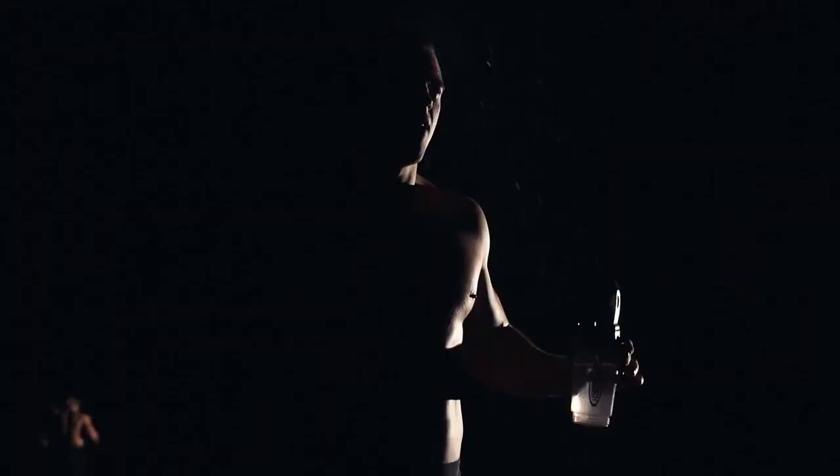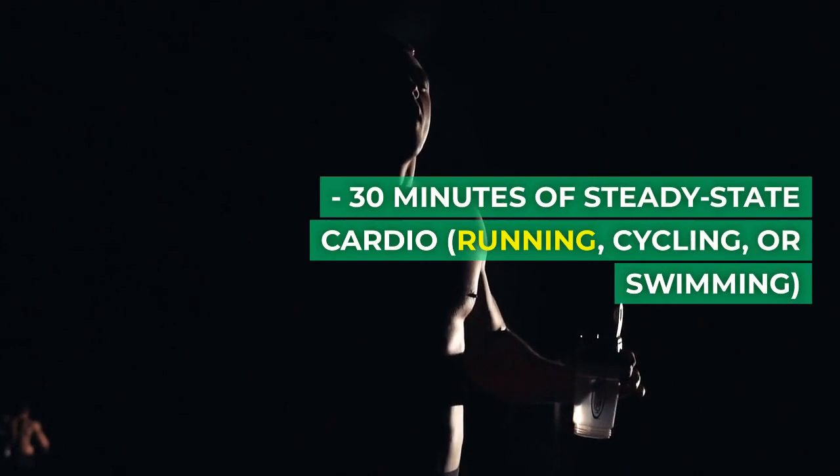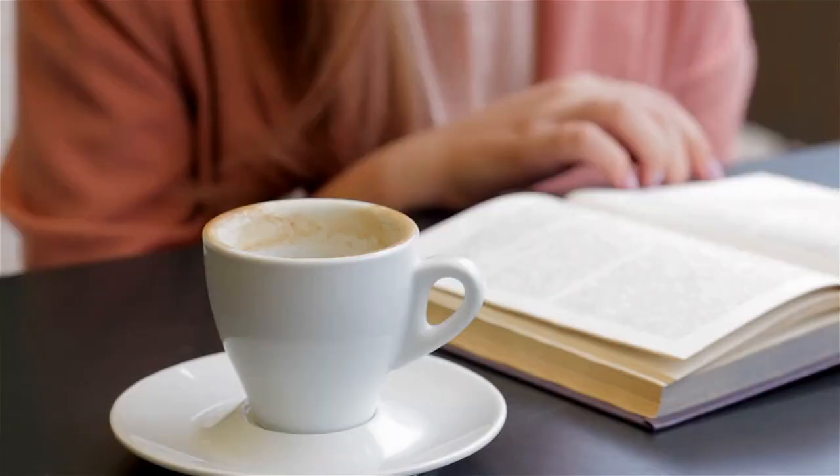Day 12: Active Recovery — engage in low-impact activities like swimming or gentle yoga. Day 13: Cardio and Core — 30 minutes of steady state cardio: running, cycling, or swimming. Plank variations, 3 sets of 45 seconds each. Day 14: Rest Day.